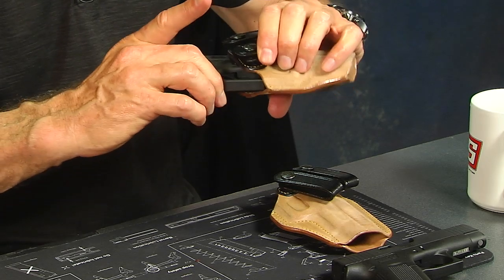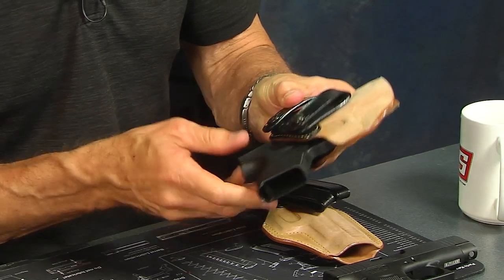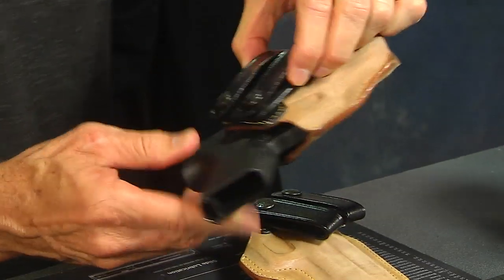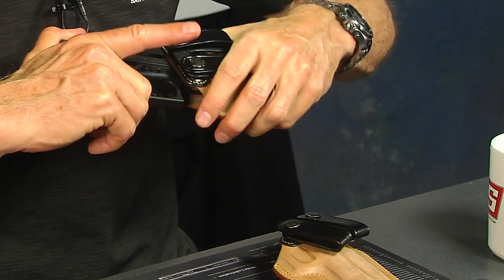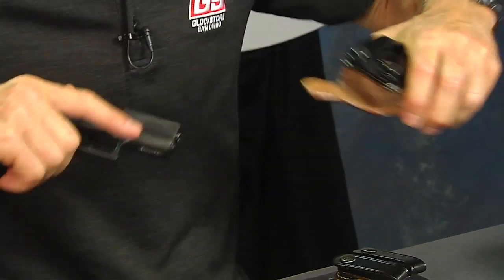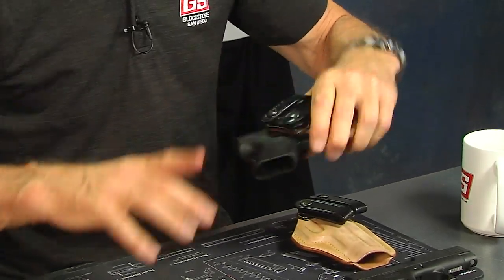You can see it has a little resistance — you want to push it in. The goal is to cover the trigger guard, which it does nicely, and the gun is not going to come out. It is a little tight with a new holster, so the objective is to get a wear channel going. You want to insert and pull it out about 200 times to develop that wear channel.